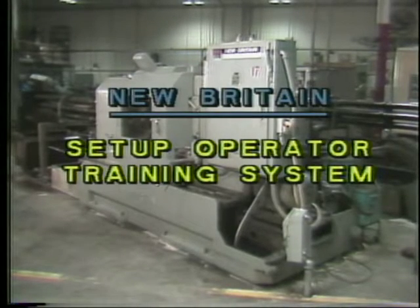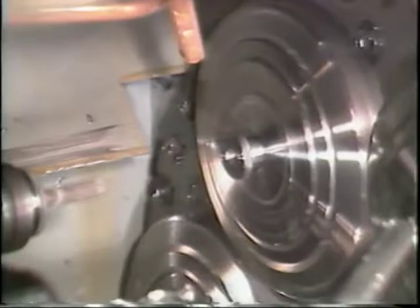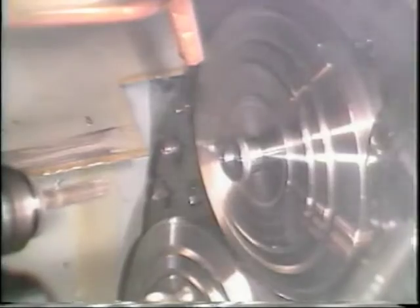Automatic bar machine operator training program, lesson number 13: tapping. The process of cutting threads into the inside diameters of stock is called tapping. The attachment pictured here is used for the tapping operations on the New Britain automatic bar machine. This tape will show you the correct procedure for mounting and adjusting a tapping attachment.